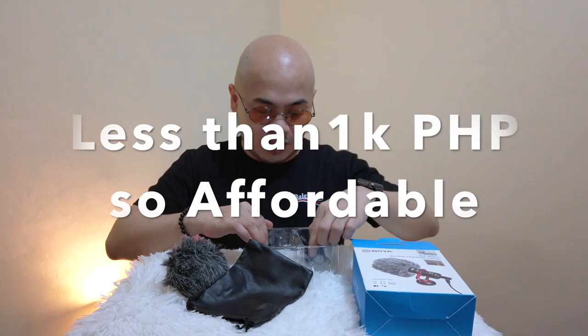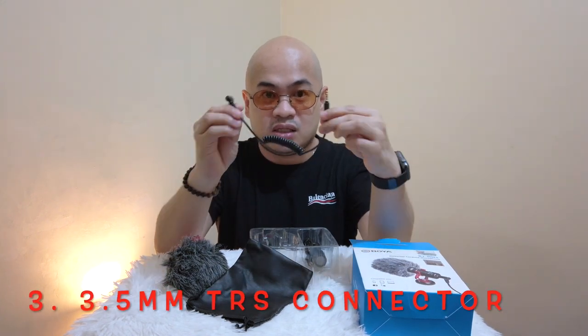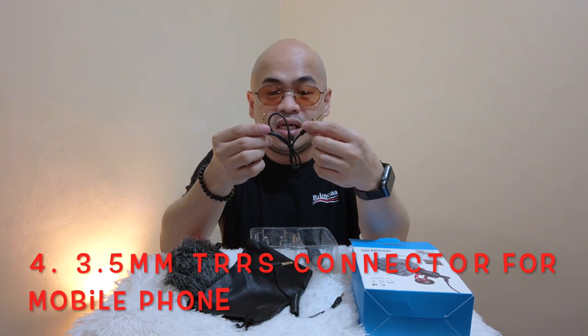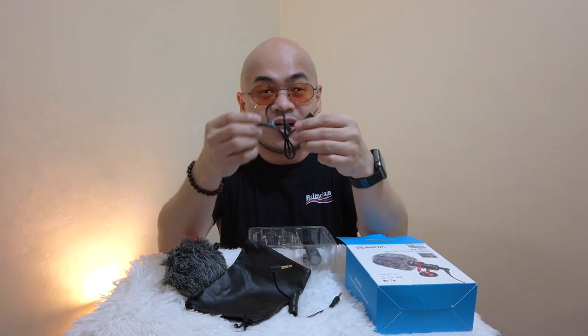This is the Boya BY-MM1. It's not really a professional type of microphone, pero pwede na siyang gamitin. I got it on sale and it was a steal at the price — less than a thousand pesos. So what's inside? We have here one 3.5mm TRS connector — this is the connector used for mirrorless cameras, vlogging cameras, or DSLRs. And meron din siyang 3.5mm TRRS connector — ito siya, pwede mong gamitin sa cellphone. Kung gusto mong mag-vlog using your phone and gusto mong i-enhance yung audio using an external microphone, you can use this cord.